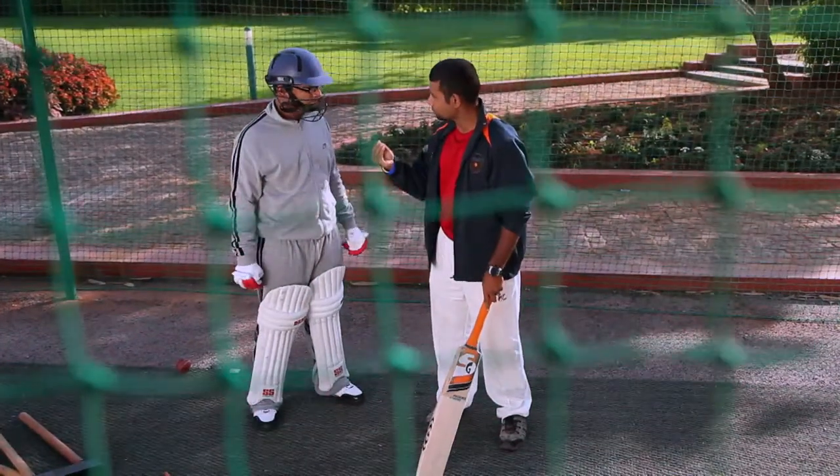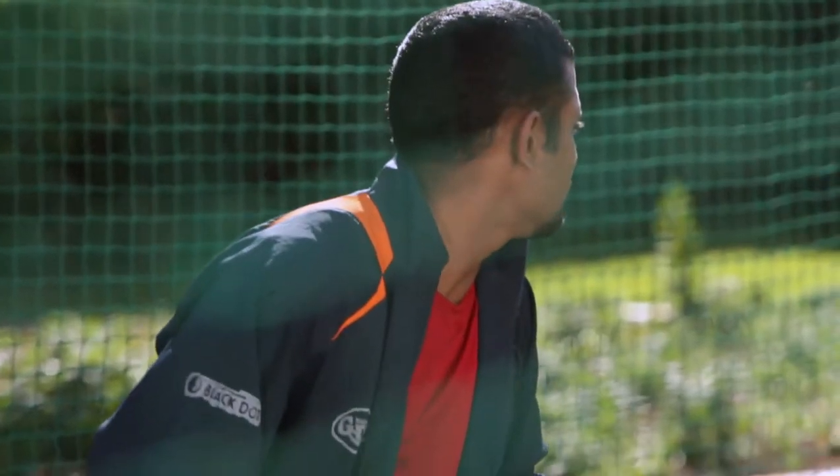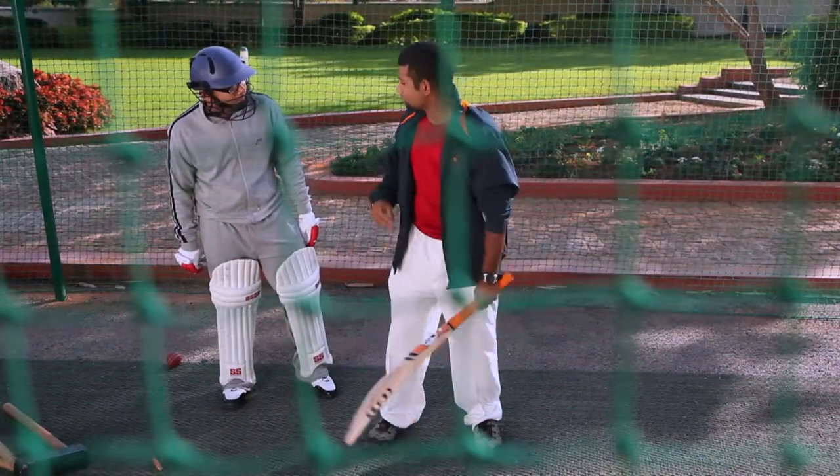For a fine batsman, some of the few important things: when you bat, your eyes have to be in line with the bowler, so that you will be able to see easily and you will get more time to play your shots.